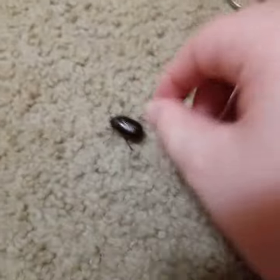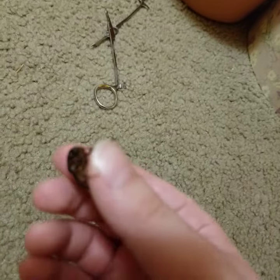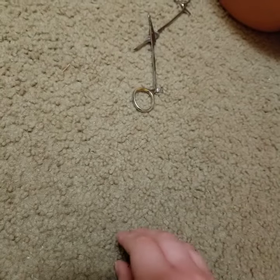It's a june bug. A lot of people don't like them because they get tangled in their hair, but I think they're really cool. Hold on, let me show you their underside.